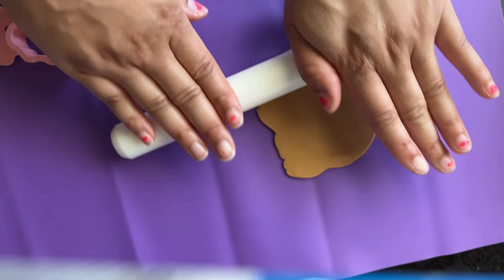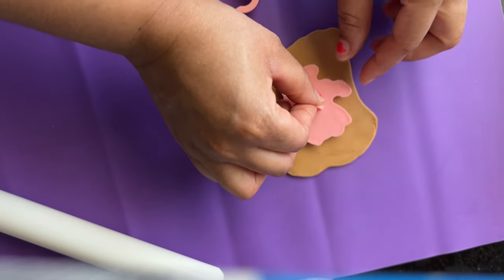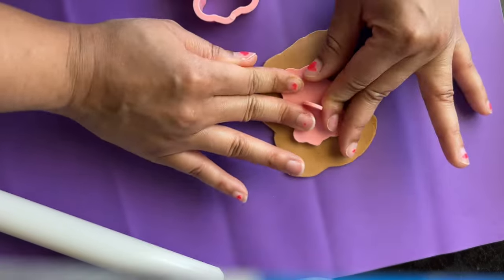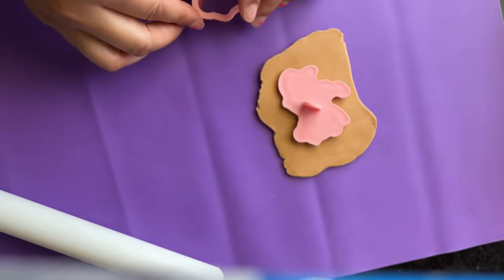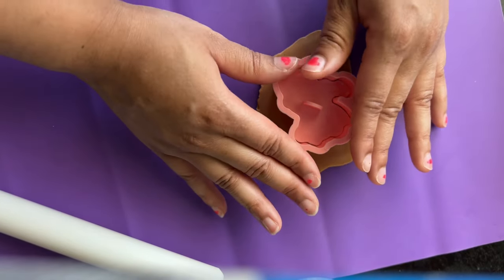The thickness of your fondant is up to your discretion. Now take your embosser and place it in the center of the fondant, then press down on it to get the imprint. Then you want to place your cutter over the embosser.